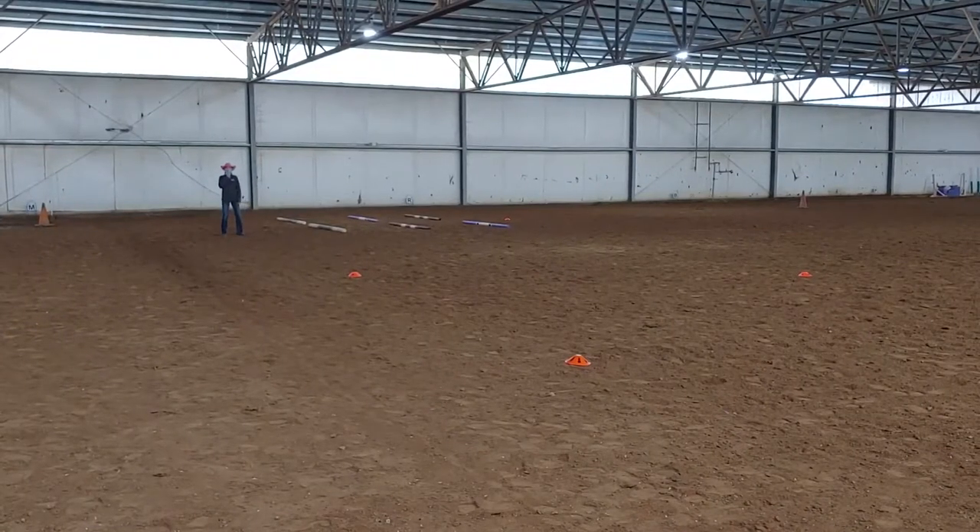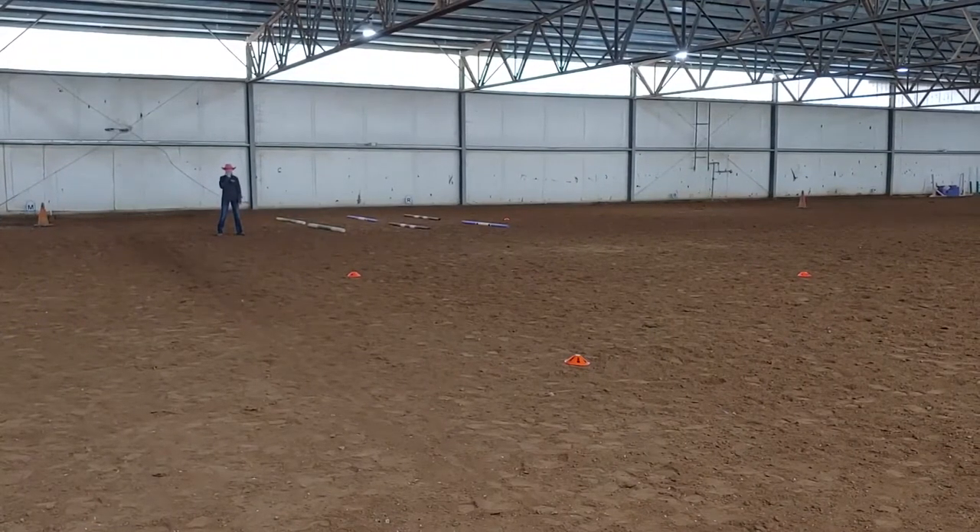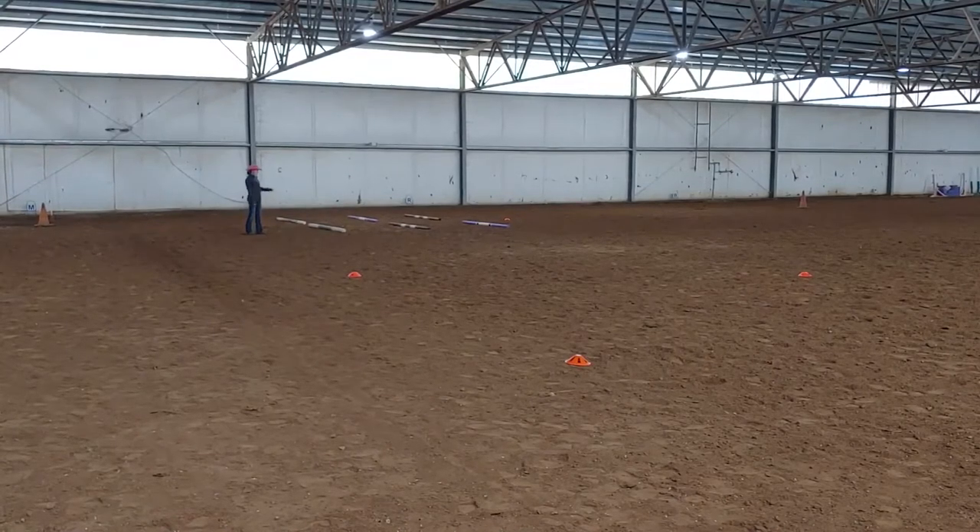Kylie, nice and loud! Okay, let's get started. So scrimmage is kind of like jump — it is jumping. The jumps aren't that big; they're like 15, 16 inches. When you guys are practicing, you're going to practice them just like this.